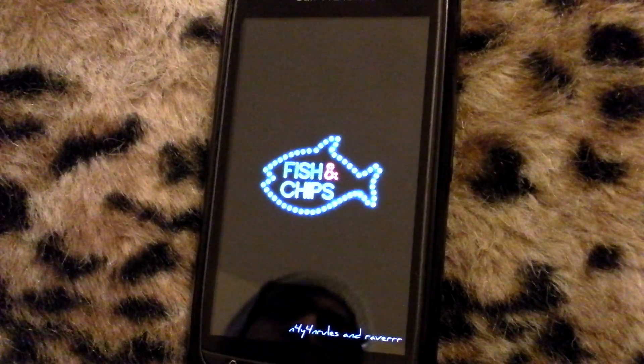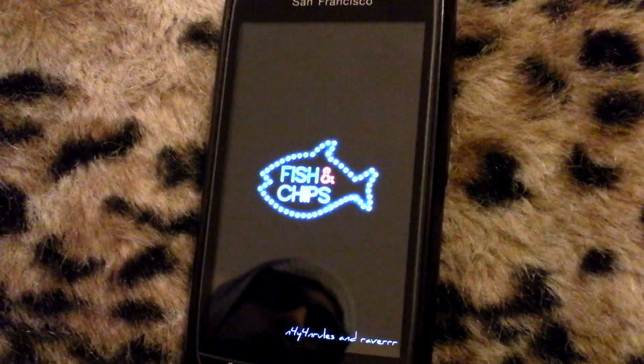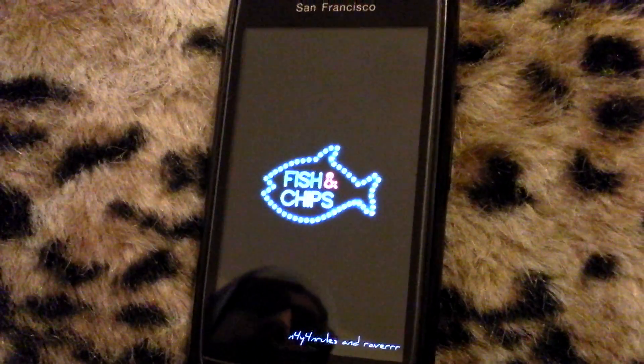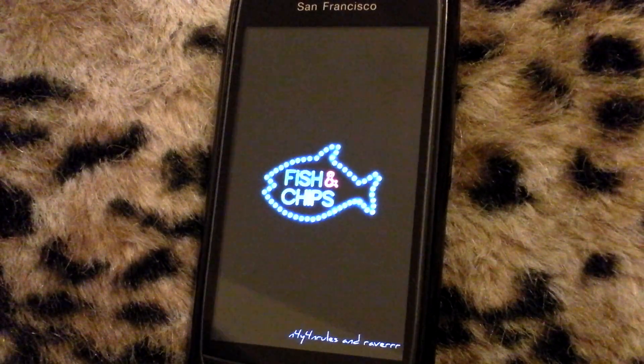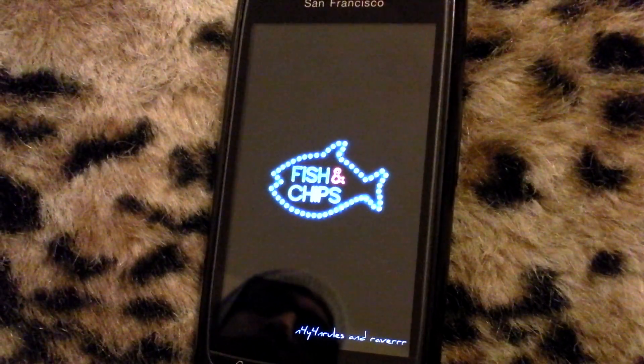Hello, welcome to the sneak preview of the new custom ROM for the ZTE Blade, also known as the Orange San Francisco. This is Fish and Chips Release 2. We've made quite a few changes from Release 1.